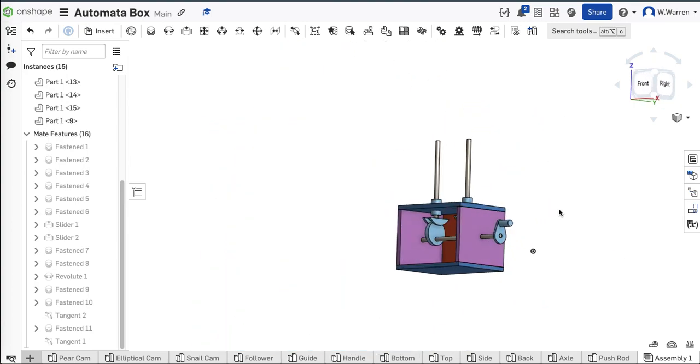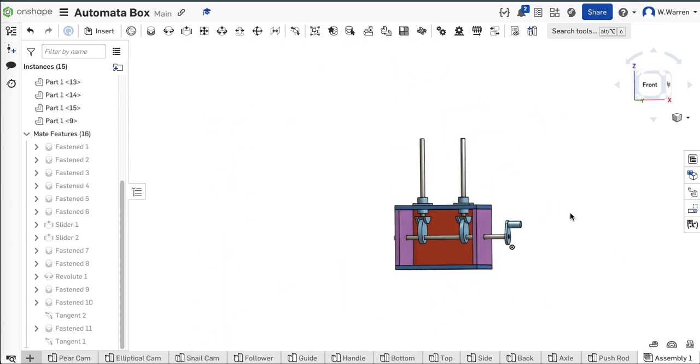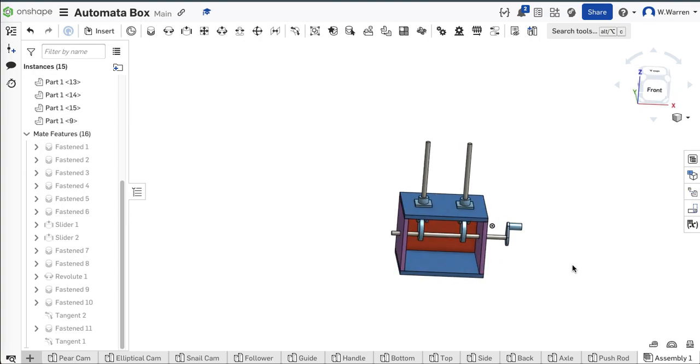Let me get this guy up here so I can see that face — get that tangent mate on there. That face to that face. Now let's see what happens if we animate the revolute mate — bang and animate, 10 rotations. Still not animating properly. I've got to go mess around with my revolute mate or something. But this is the build-out.